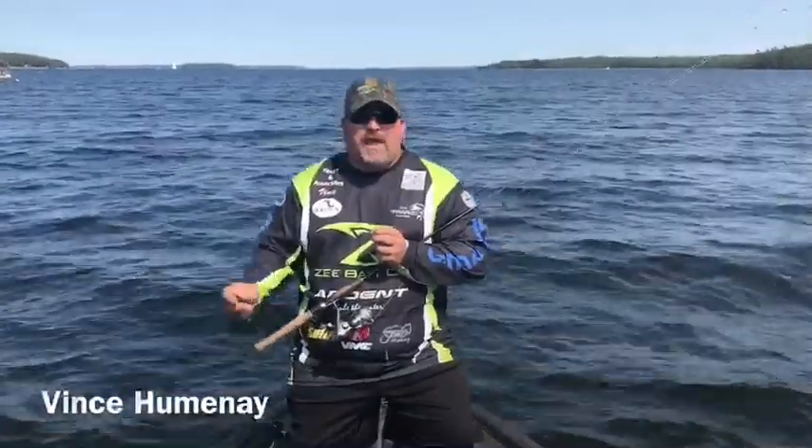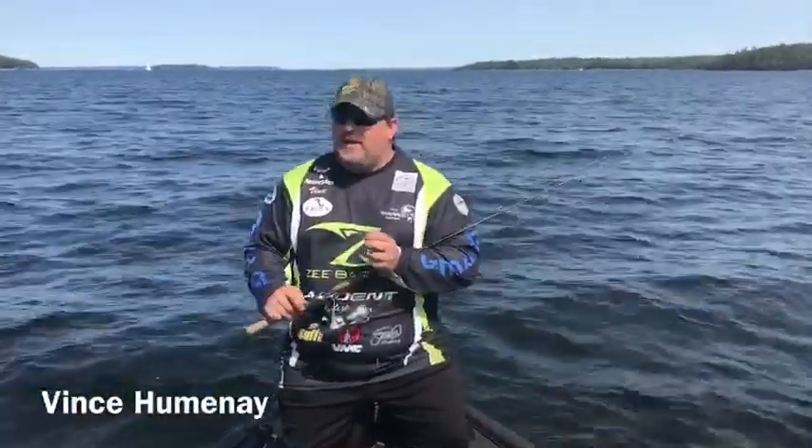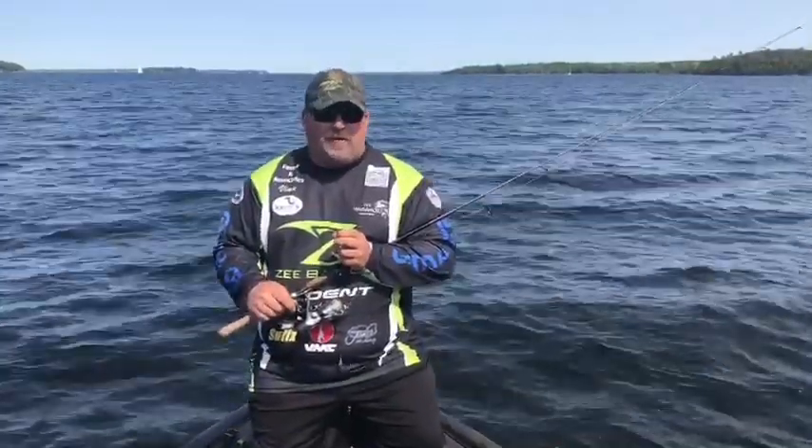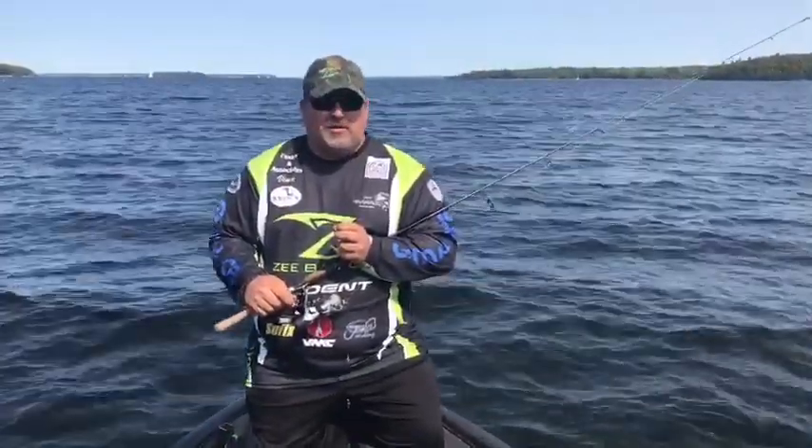Hey guys, Vince Humenay here, just recapping our weekend from Lake Champlain up at Plattsburgh, New York. Tried a lot of the Z-Bait product, caught a lot of fish, caught a lot of quality fish the last two days.